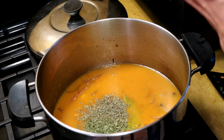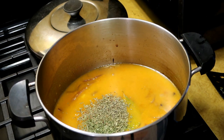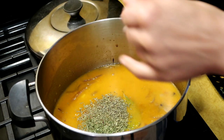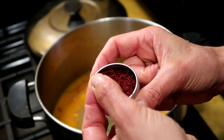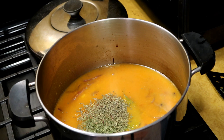And the saffron — five or six of these little stringy things. I'm trying to keep it away from the pot so they don't get moisture in them. Let's say six to eight of these little — threads. They're threads. Saffron threads. Let's get that all heated up.